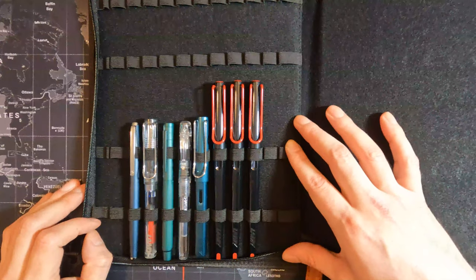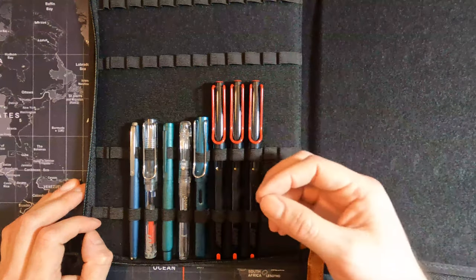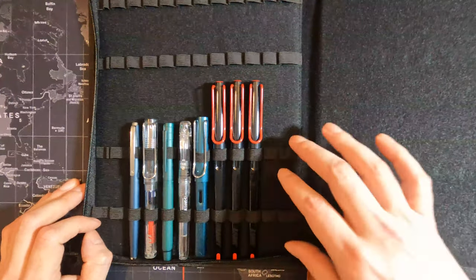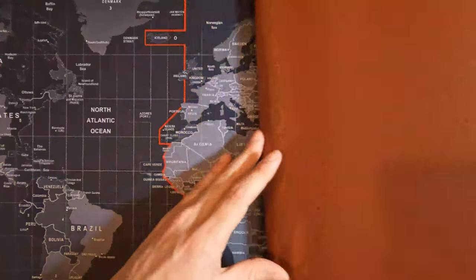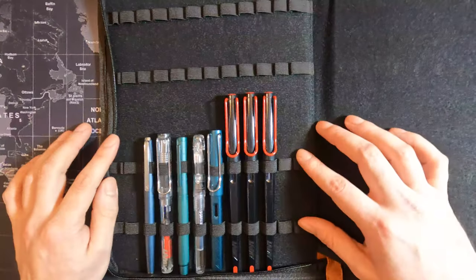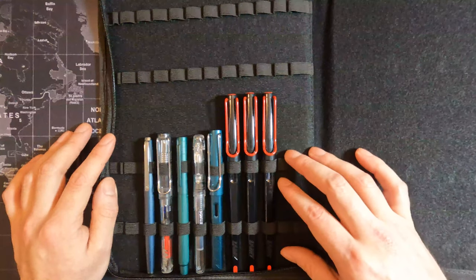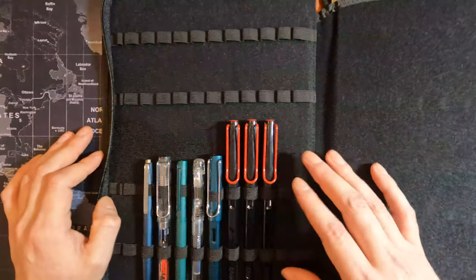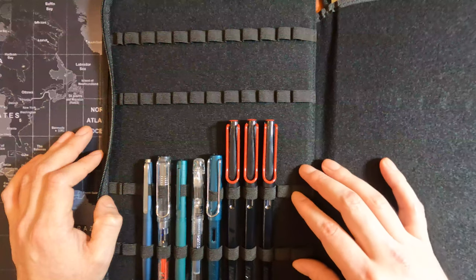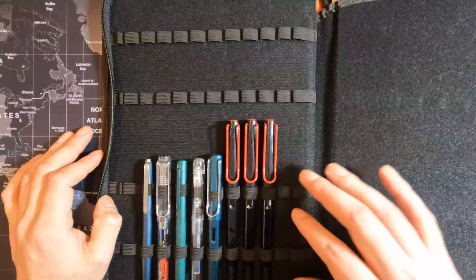So who is this pen case for? If you're someone that consistently uses fountain pens, takes them out frequently and needs fast access, this might not be for you — because it's just so big and bulky, almost like a binder. I think this is for someone who has expensive fountain pens, really wants to take care of them, and wants to showcase them in one quick view. If you have fountain pens that are $100, $200, $300, $400, $500, I think this is a very good case.